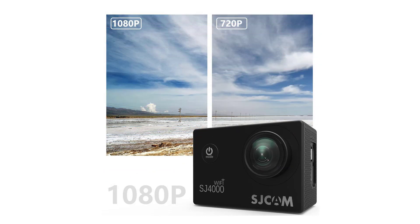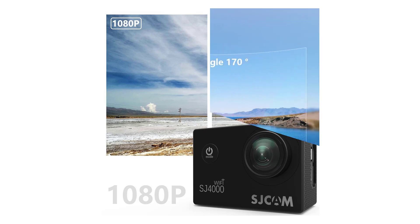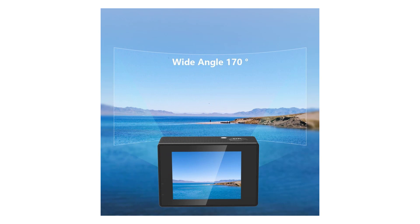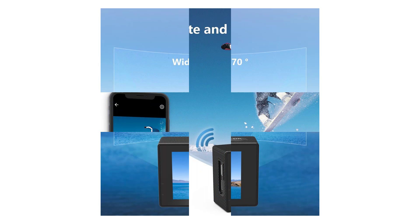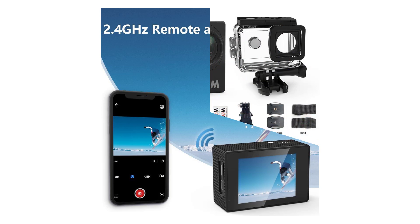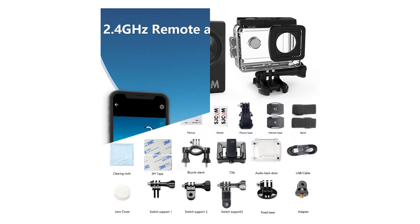As is the case with most action camcorders, the maximum shooting resolution for the SJCAM SJ4000 is 1080p. While 2.7K and 4K are becoming more commonplace, 1080p remains the standard for high definition consumer video and more than adequate for most users. Furthermore, cameras that offer 2.7K and 4K typically cost $300 to $400 more than the SJCAM.